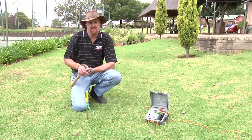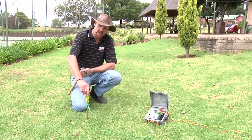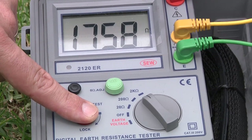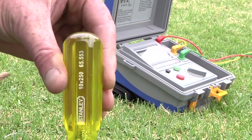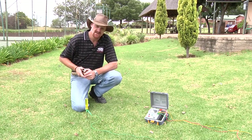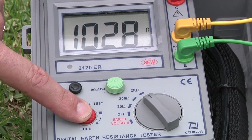The next demonstration is going to be about depth. We can see at the moment the probe is not all the way in, and the potential reading is not that great. Once I make the depth better — you can see it's now further in quite a bit — the next reading we take gives us a far better potential reading.